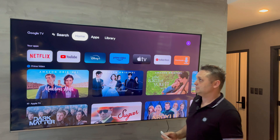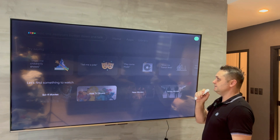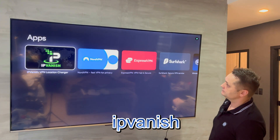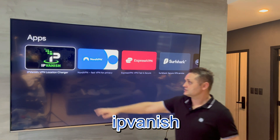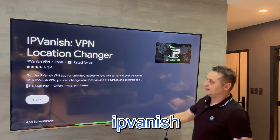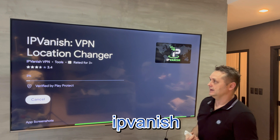Now we're going to search for one more application. Let's go to search and we're going to search for IPVanish VPN. It's going to be a white and green icon. Let's click on that — it's going to take you to this menu. Now let's press the Install button on IPVanish and that's going to install the IPVanish VPN.